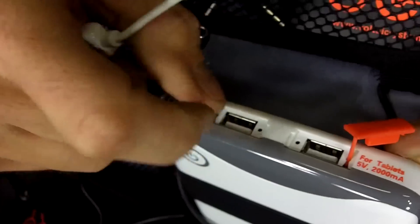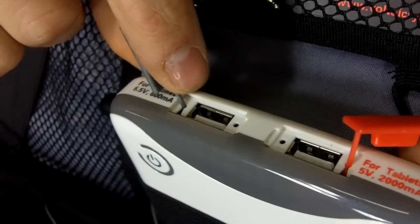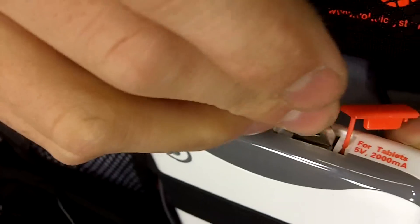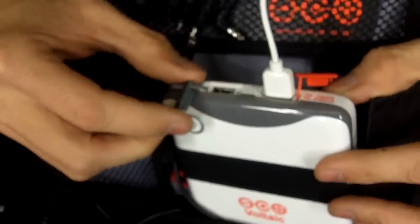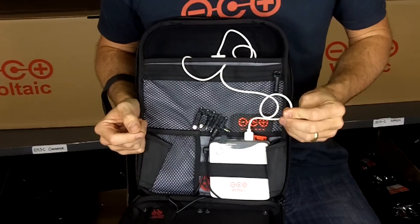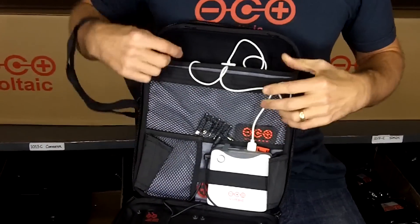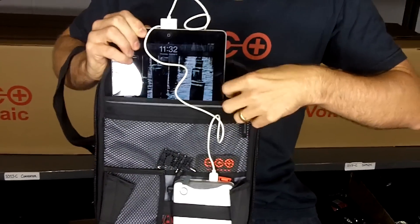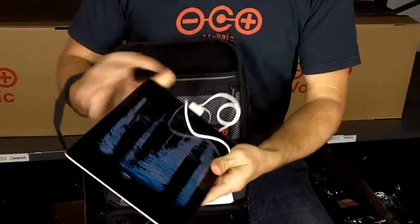We also have a second port which is a little bit lower power, designed to charge things like your cell phone. The main point is you can charge two things at the same time. Right now I have a USB cable connected to the iPad, which is sitting in the soft padded case, and it's charging.